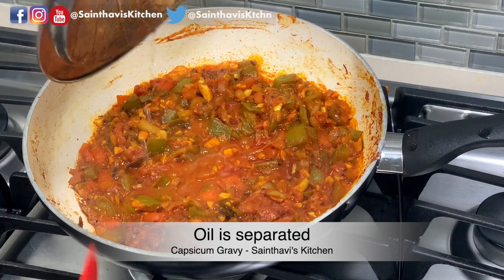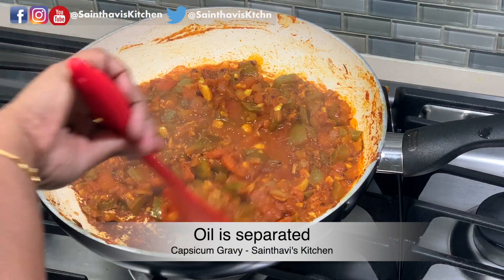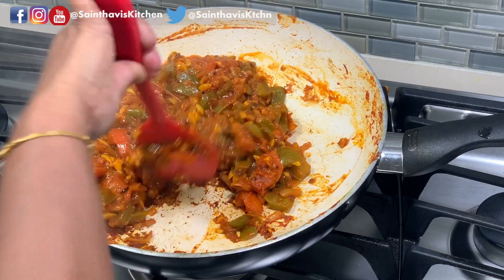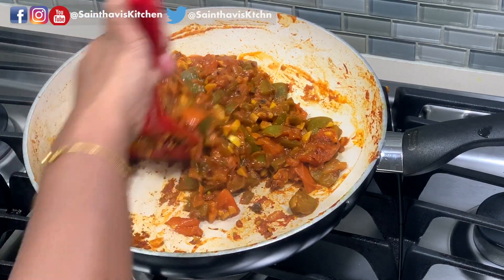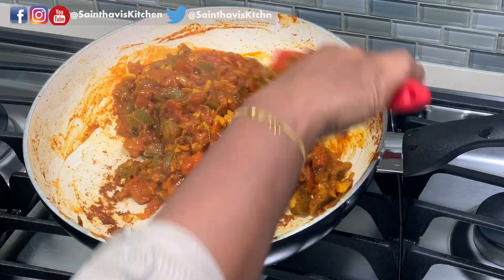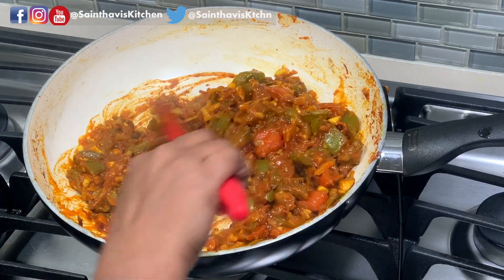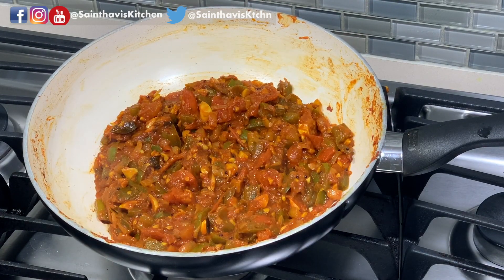You see the oil being separated here — that is a sign that your gravy is almost ready. Check if your bell pepper is cooked. Perfectly cooked bell pepper gravy is ready.